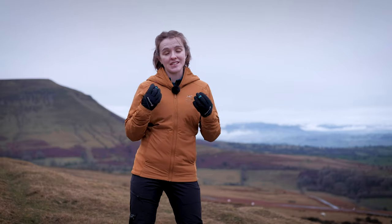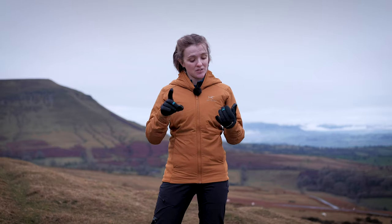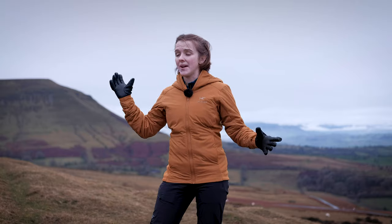The Arc'teryx Atom LT has firmly solidified itself as the default lightweight synthetic jacket for just about any outdoor activity. It's highly weather resistant, very wind resistant, really warm, and really breathable. That means it suits a wide range of outdoor activities — you can wear it on its own during high output activities like biking or running, or on really cold days in the mountains you can layer it up under other layers for extra warmth. The Atom LT has had a few updates for autumn/winter 2020 which make it just that bit more perfect.